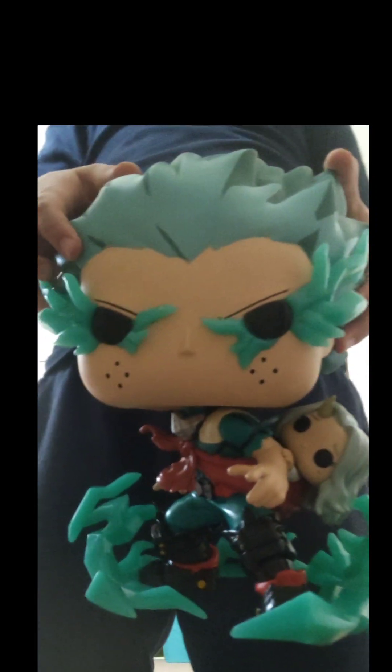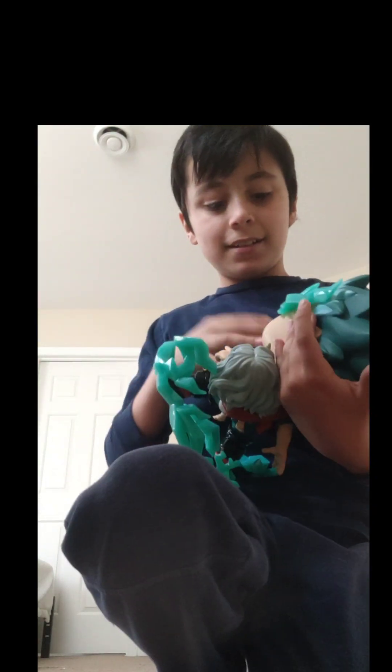Here is my Boruto, which I did not get today — I've had them for a while now. And here is my Deku. Now that I see him in person, I'm going to hug him forever.